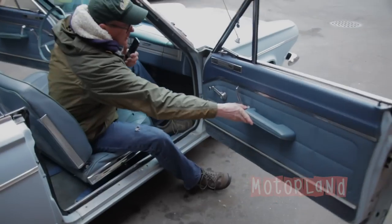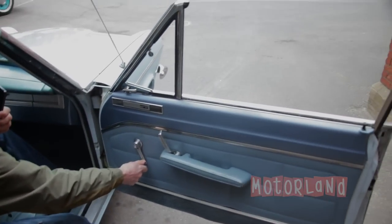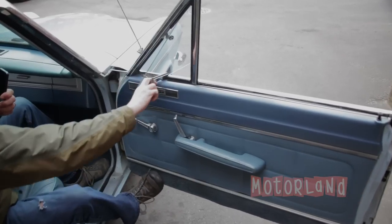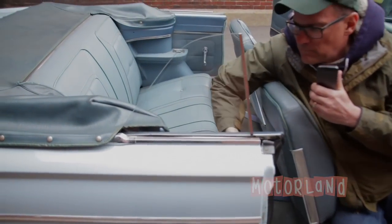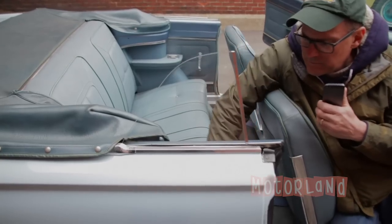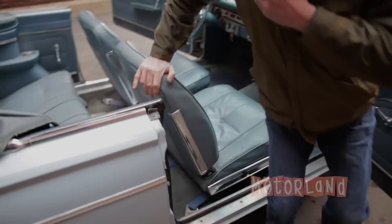Flipping to the passenger side — the window regulator goes up and down easily. Side window pulls out. And then the passenger side window regulator goes up and down. The door closes nice and tight.